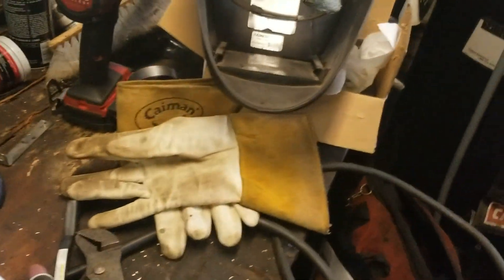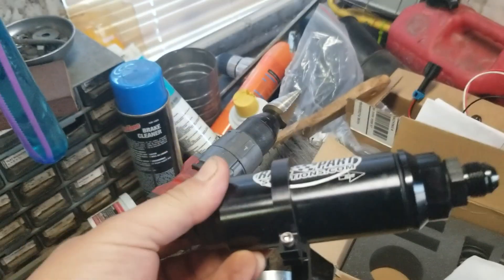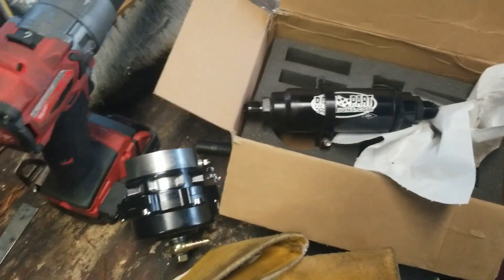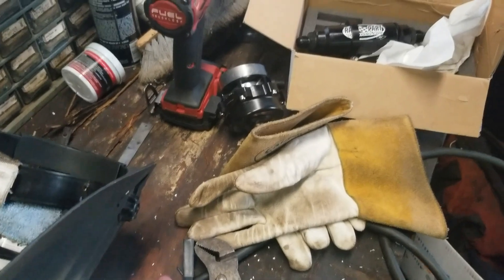So my terrible aluminum welding — I need to farm that out. But I've got a nice billet fancy 10-micron fuel filter to go underneath where that current pump is. Hopefully get this junk back on the road sooner than later.